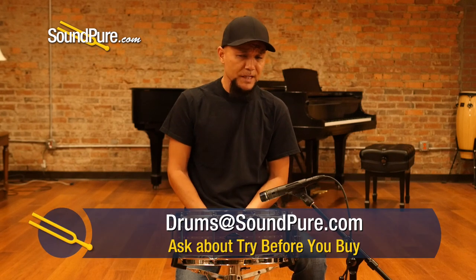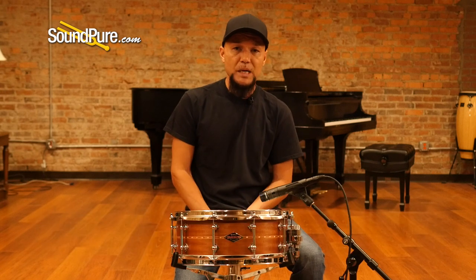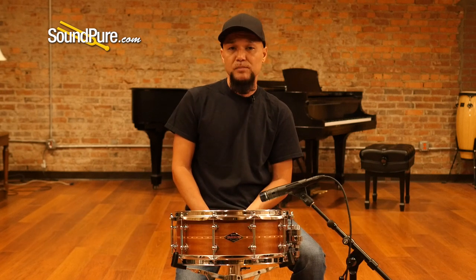This drum is available in our Try Before You Buy program — a risk-free way to get this drum in your own hands and really appreciate and understand the nuance of this instrument at your own pace. I'm going to run this drum through a couple of different tuning examples to give you an idea of what it's capable of. Be right back.